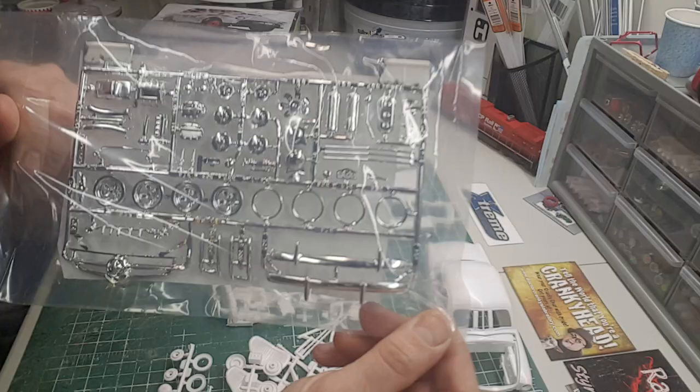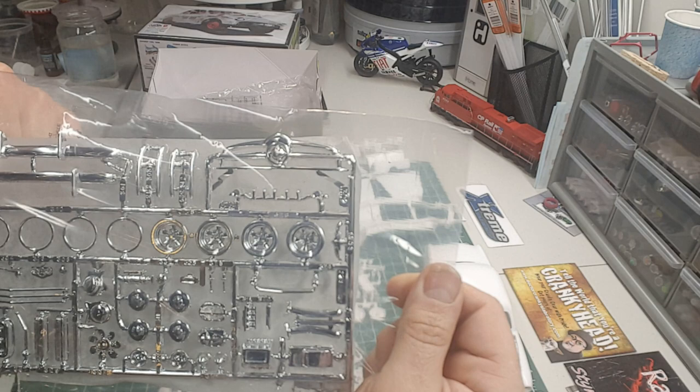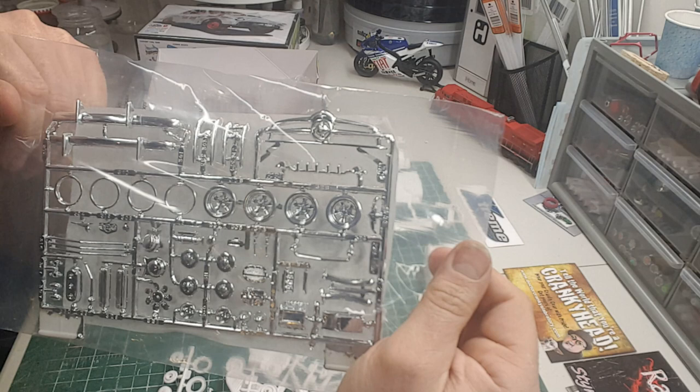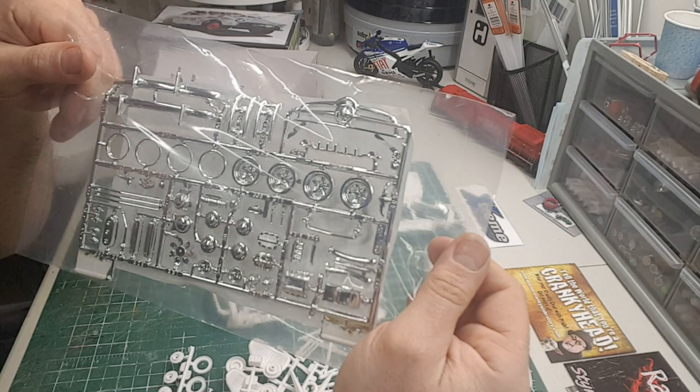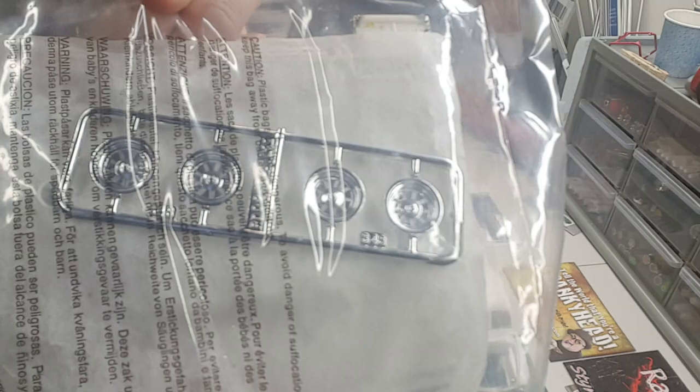The chrome looks good in the kit. One thing I love about this car is the bullet grille — that's really cool to me. They just don't make cars like that anymore that really stand out. The chrome looks really good. There are some more rims in there — I think those are the custom ones.